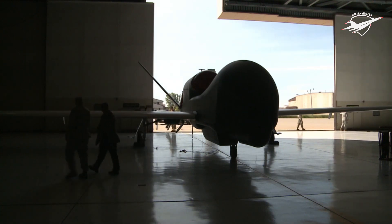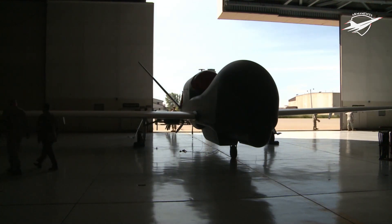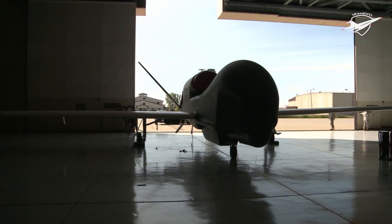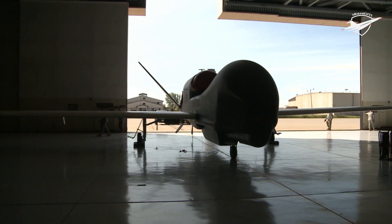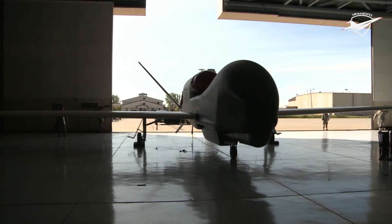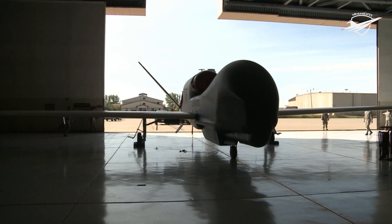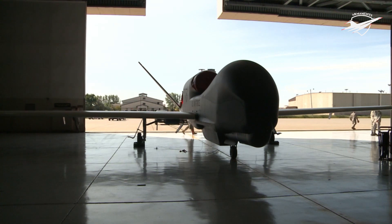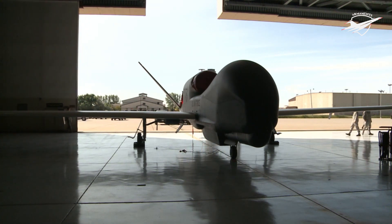The Global Hawk is operated by the United States Air Force. It is used as a high-altitude long endurance platform covering the spectrum of intelligence collection capability to support forces in worldwide military operations. According to the USAF, the superior surveillance capabilities of the aircraft allow more precise weapons targeting and better protection of friendly forces.